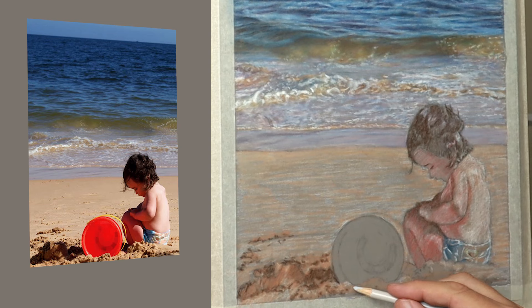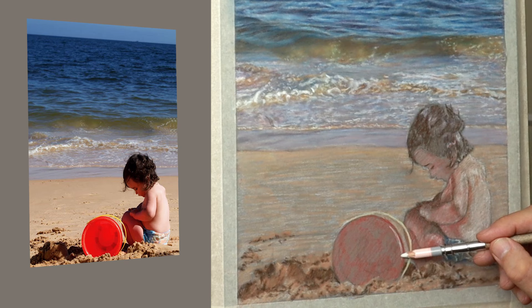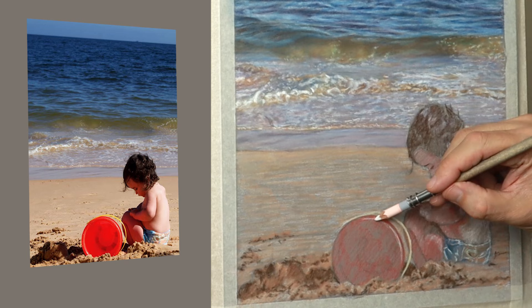Just getting the circle right of this bucket here, taking my time with it. I'm not really interested in getting the value right or the chroma — it's just getting the shape and everything in position.